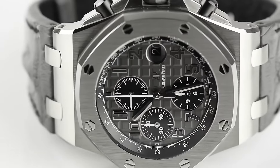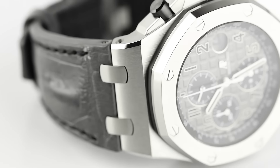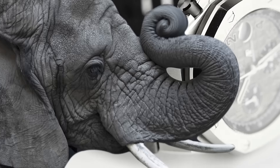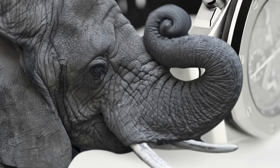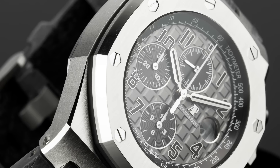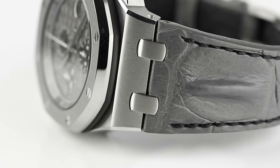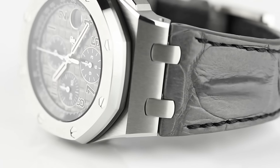The AP Royal Oak Offshore Elephant is another classic example from the iconic series. Released in 2014, the Elephant received a mixed reception but quickly became a favourite among collectors, earning the fond nickname 'The Elephant' due to its unique grey and black colour scheme. Like other offshore models, the Elephant is fitted with the trademark mega tapisserie dial, this time in slate grey with black registers and black Arabic numerals, and features a distinctive hornback alligator strap.